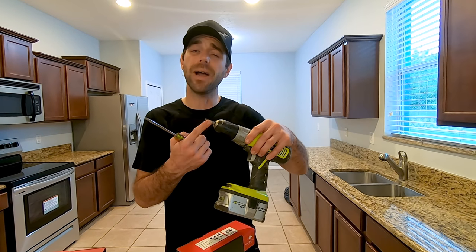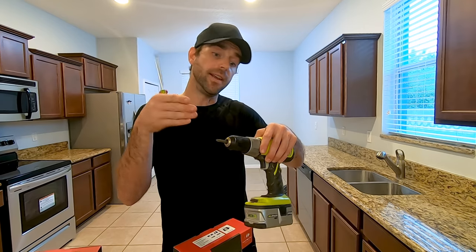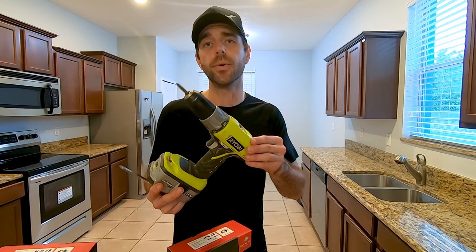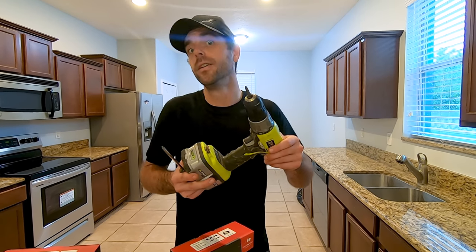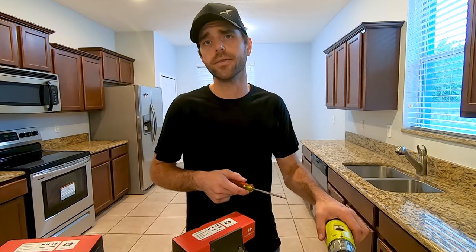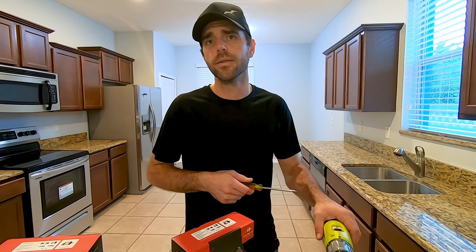If you don't have a big enough extension on a power drill, you run the risk of not being able to get it fully tightened down because the doorknob gets in the way. Also, if you go full power with a drill when putting this together, you run the risk of stripping out the screw itself or the head, in which case you're going to have a bad time — you'd have to call a professional or get very creative with pliers.